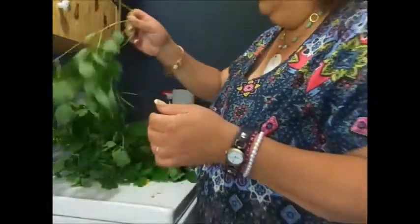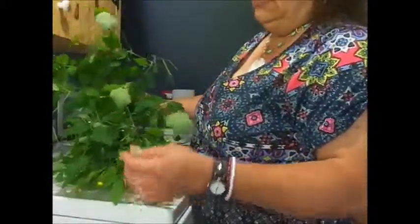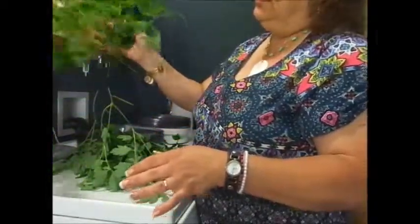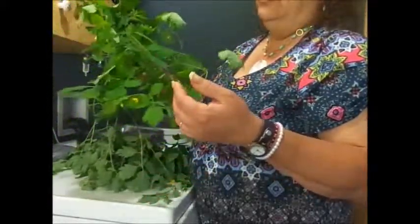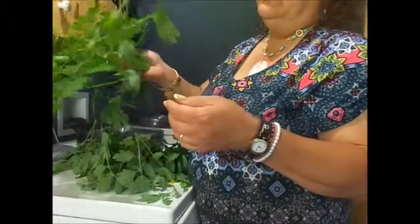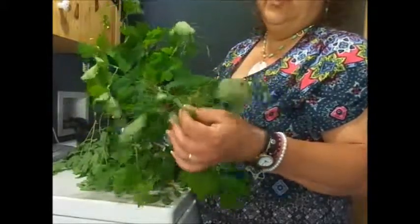You can make an ointment from oil and beeswax and apply it using the root of the plant. I just harvested the plant today, but if you take the root and a carrier oil — like olive, almond, or even hemp seed oil — you can cook that down, add some beeswax, make an ointment, and it's good for hemorrhoids.